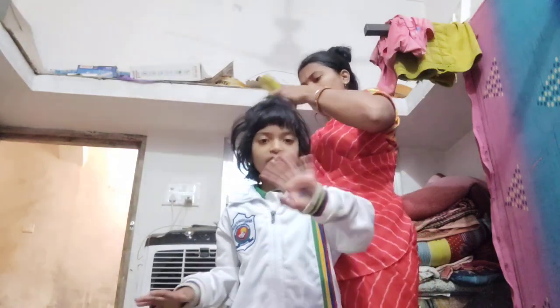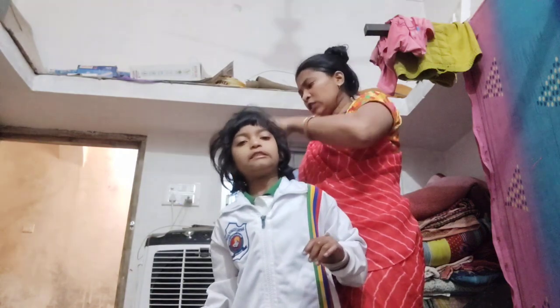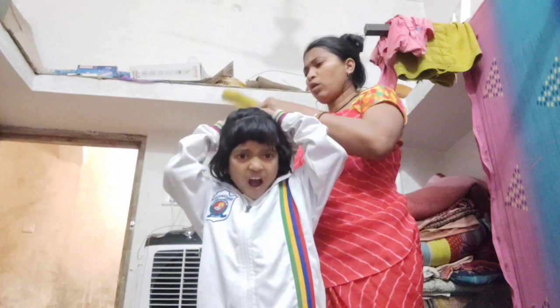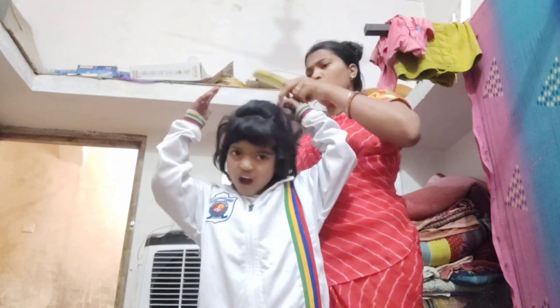Because her van comes at 9, I am doing her hair. I had made a choti (braid) yesterday which got badly tangled, and she does not get her hair cut.